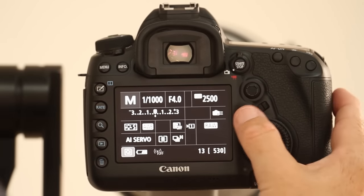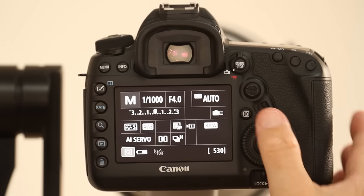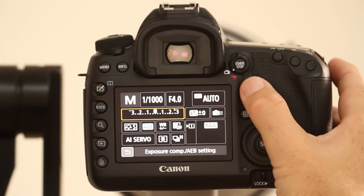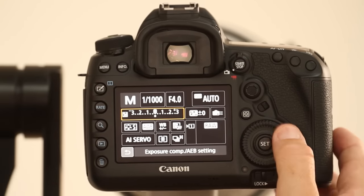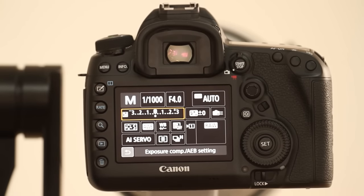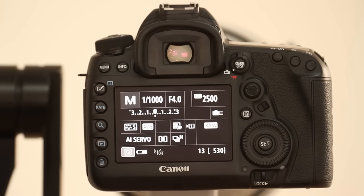Another way, if you're struggling to push the set button and turn the wheel at the same time, is to push the Q button, navigate to the meter, and simply use the back wheel to change it. You don't even have to push set — you can just touch the shutter and jump right out.